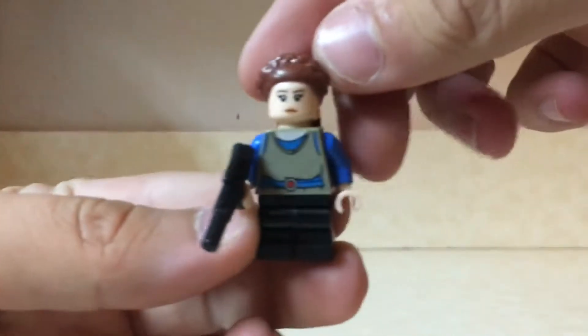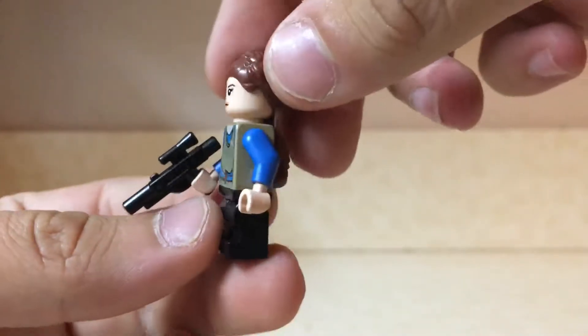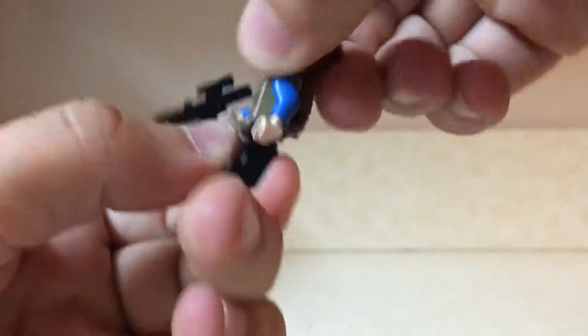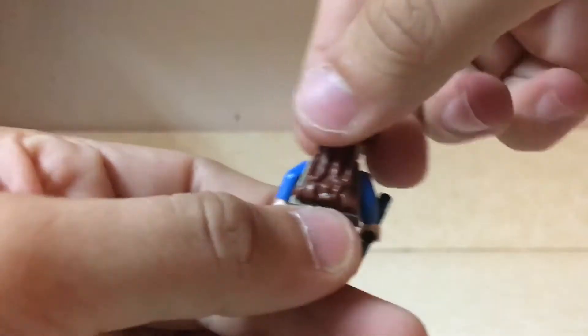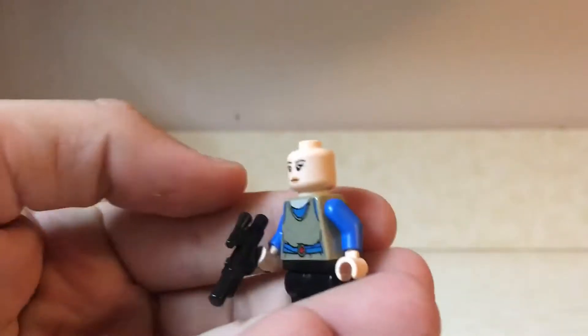First up, we have Padme Amidala in her Episode 1 attire. She comes with her small little tunic, short bendable mid-legs that were first introduced in the Harry Potter wave, and this beautiful headpiece. She has a second face that is much angrier than the one on the front, and comes with her little blaster.